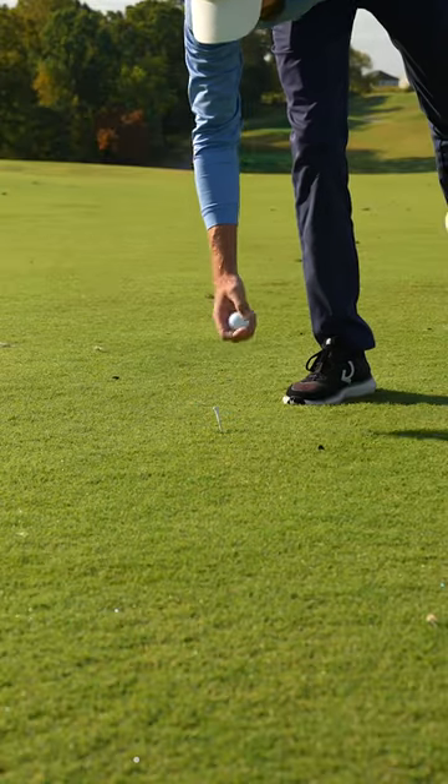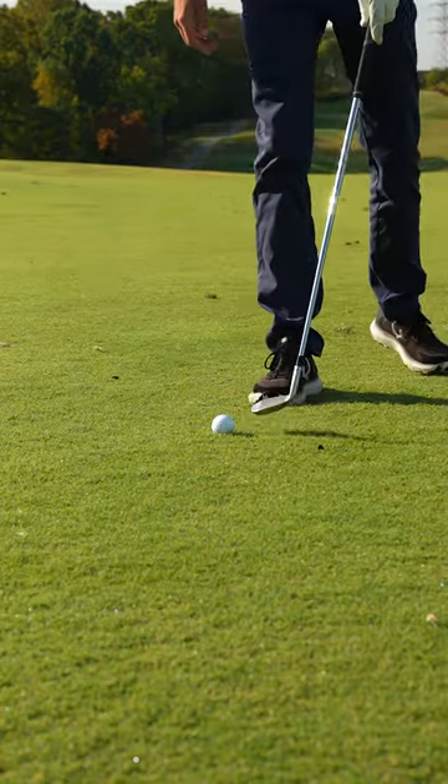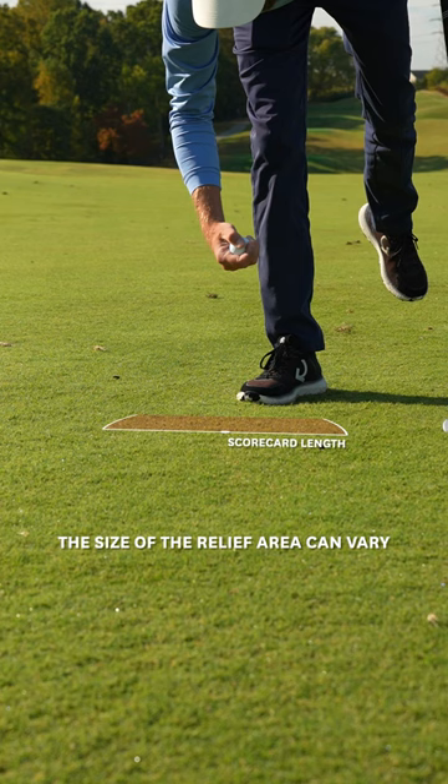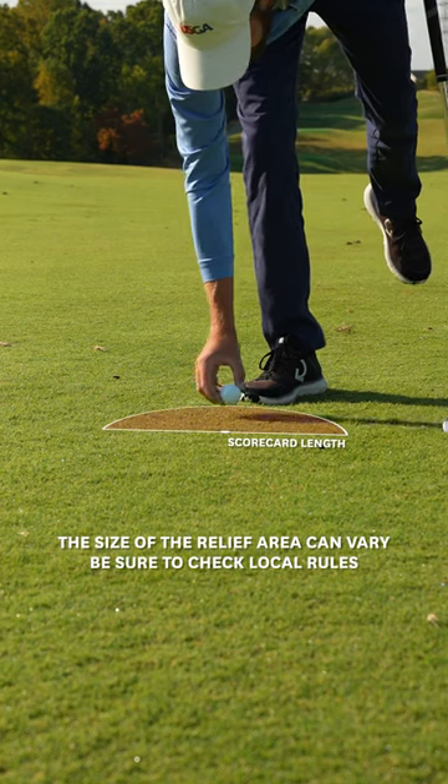Now it's still a good idea to mark the spot first with something like a tee or even your club head, just to ensure you're placing the ball in the relief area. But as long as you place the ball in the relief area, there is no penalty if you don't mark first.